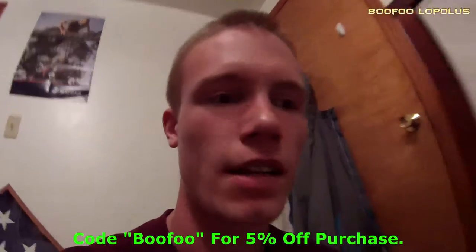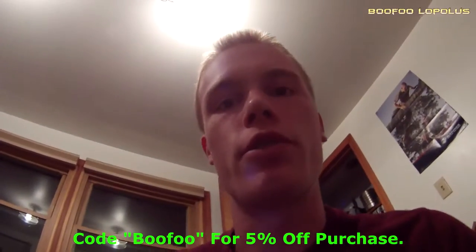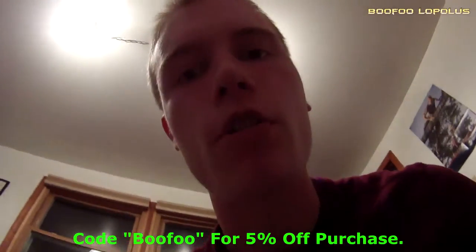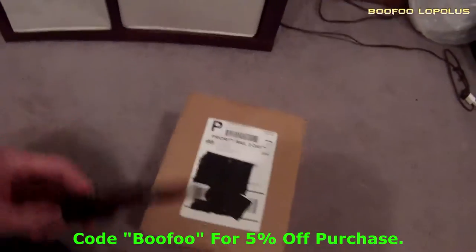Hey, what's up, Boofoolopolis here. Guess what just came in today — I am so excited! Boom, Cinch Gaming! Oh yeah, let's go. I just got my new controller in that I just ordered.